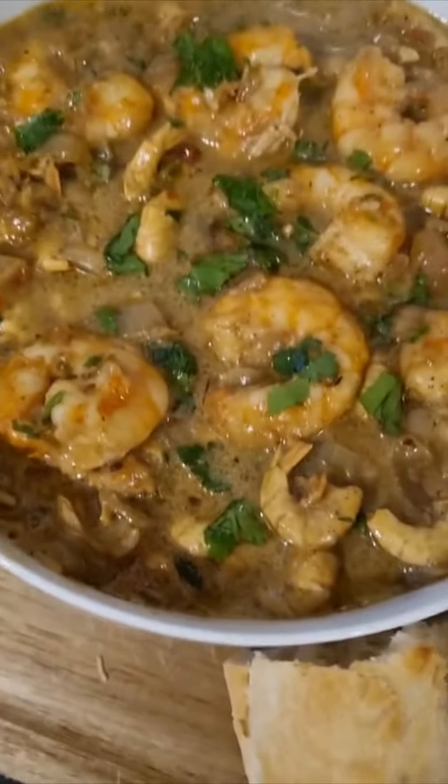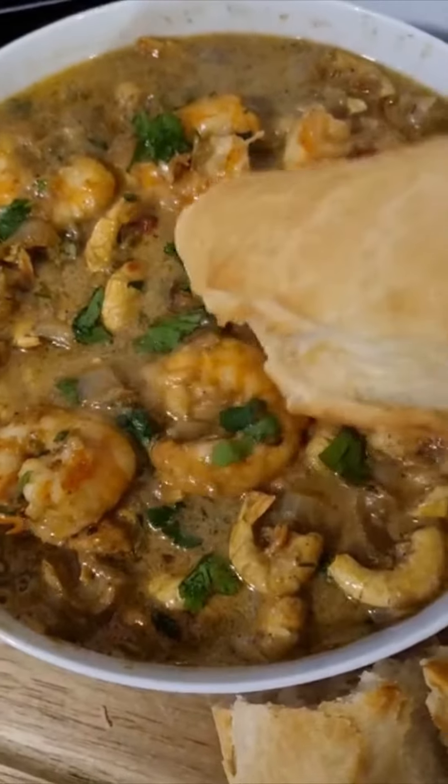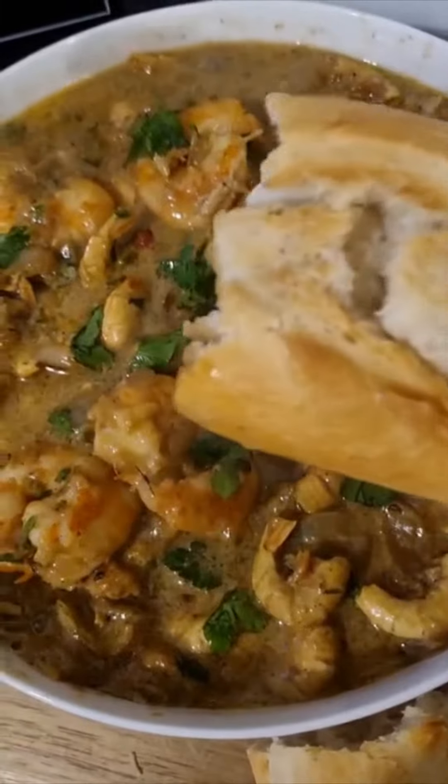Hello everyone, this is Sipa Sipa Laline Indil. This is a very creamy, very soft sauce. Let's go.